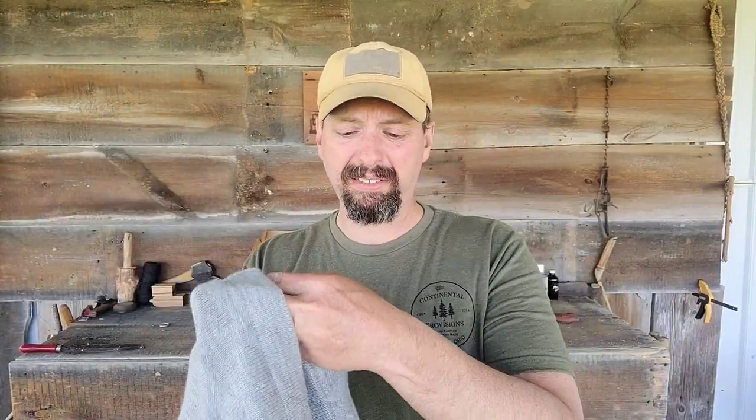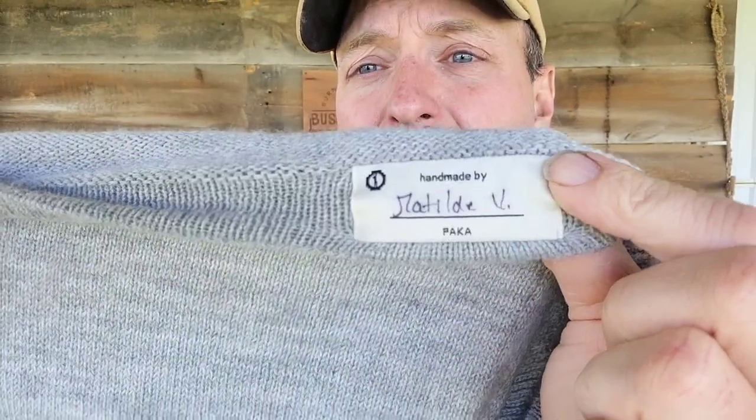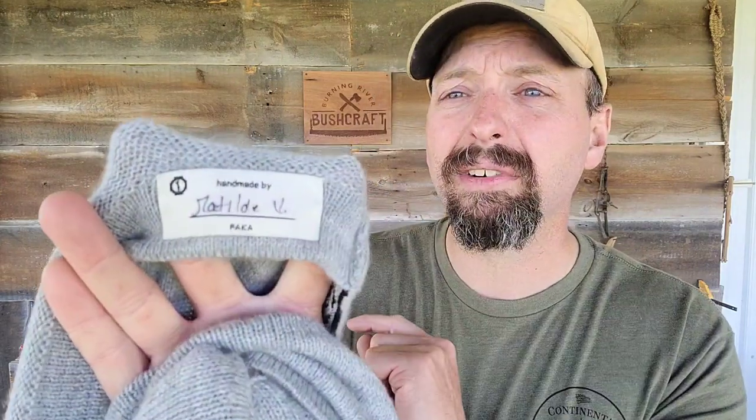The PAKA company's story is just as important as the garment. This is handmade in the Andes Mountains by a large network of alpaca farms and individual artisans who make these for PAKA. Mine has a tag on the inside signed by whoever actually made it. This is their original model — they also have a next-level model that comes with the GPS coordinates of where it was made. I think this is a great concept.